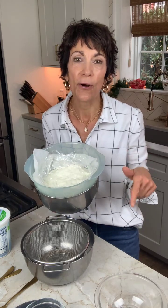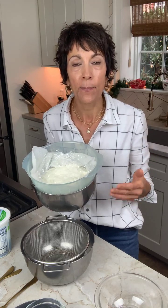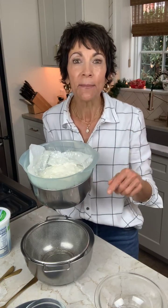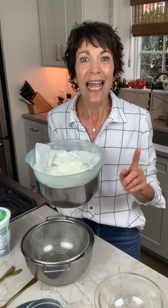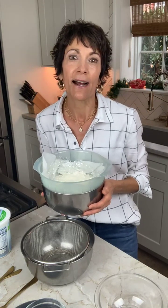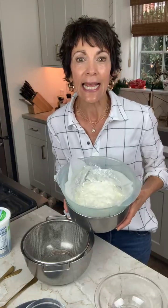Hi, today we are making homemade cream cheese and it's a lighter version, perfect for holiday dips and spreads. It's super easy, basically one ingredient and just a little bit of time. I'm Judy Metusky, I am a registered dietitian and culinary nutritionist with Athens Nutrition and I'm happy to be here with you today.